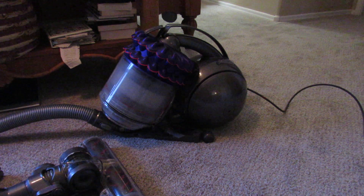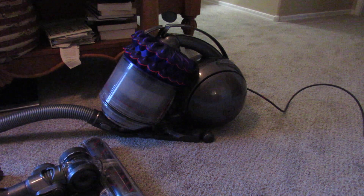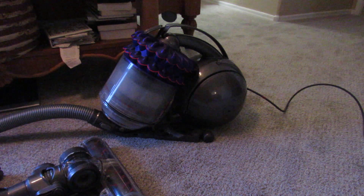Hello everyone, it's me, VacMaster1991 again, and I'm going to show you a test of the Dyson Kinetic Big Ball Vacuum, the canister.